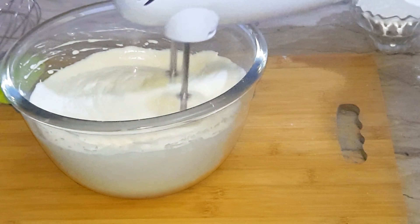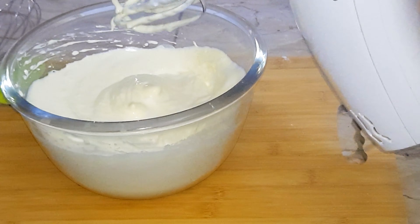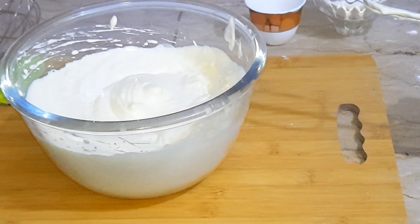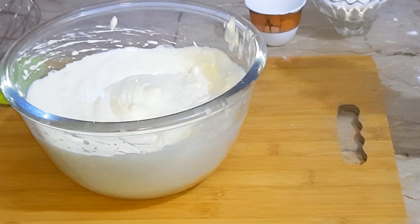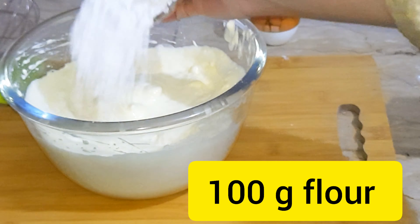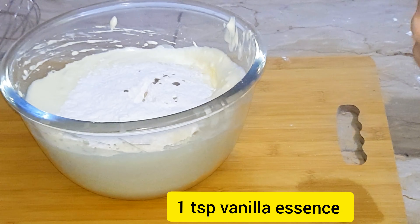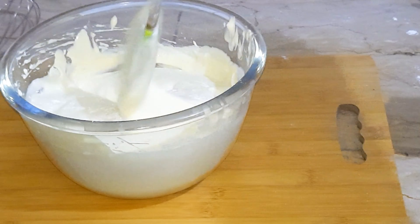I'm making a two pound cake, so for this purpose I'm using four eggs — keep that in mind. Now add 800 grams of powdered sugar gradually and beat well until it looks fluffy. This takes six to seven minutes.